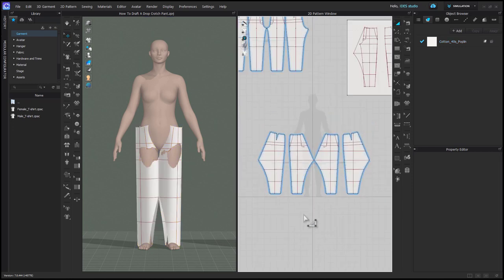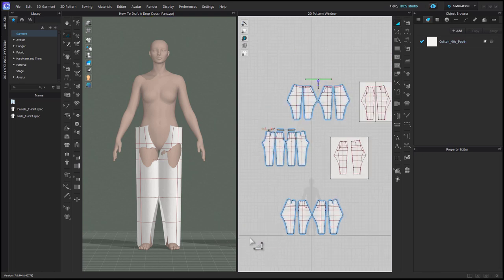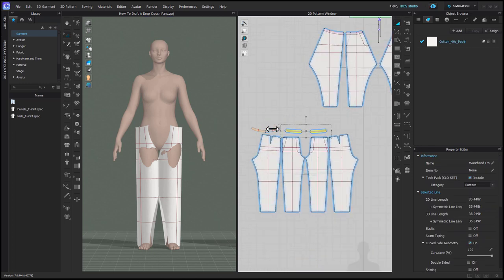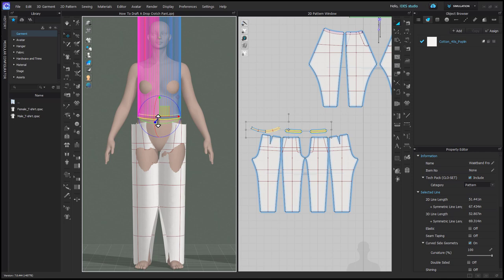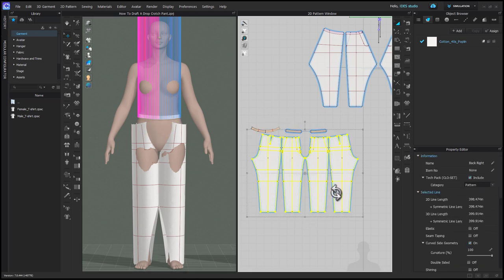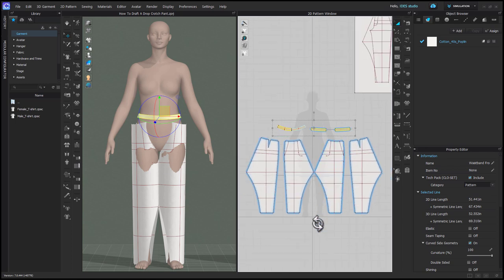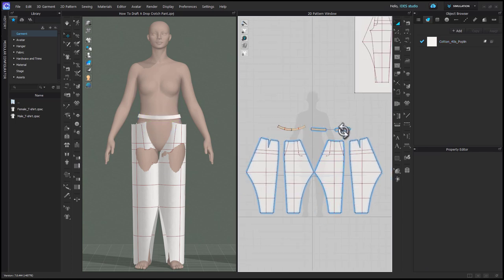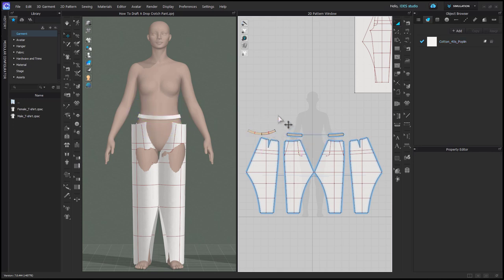I need to grab my original waistband and slide it down because I put it up in the air. You only need your new drop crotch pant and the waistband from your original trouser at this point. I have all of these references in my 2D window but I'm going to get rid of my original trouser. Now I'm just going to organize my waistband over the parts of the pant that it sews to — placing my fronts over the front pant and my back over the center back of one side.